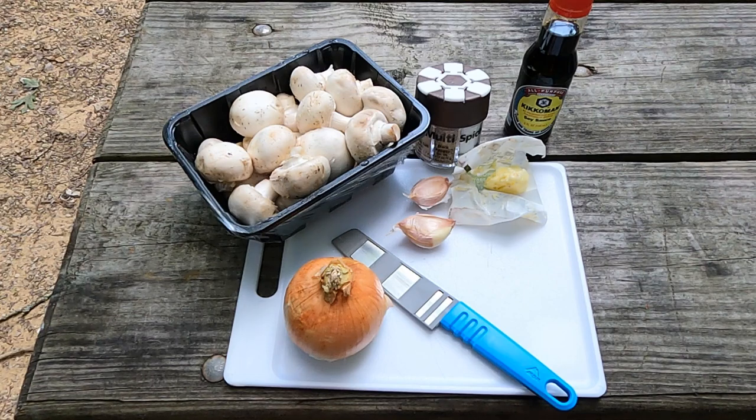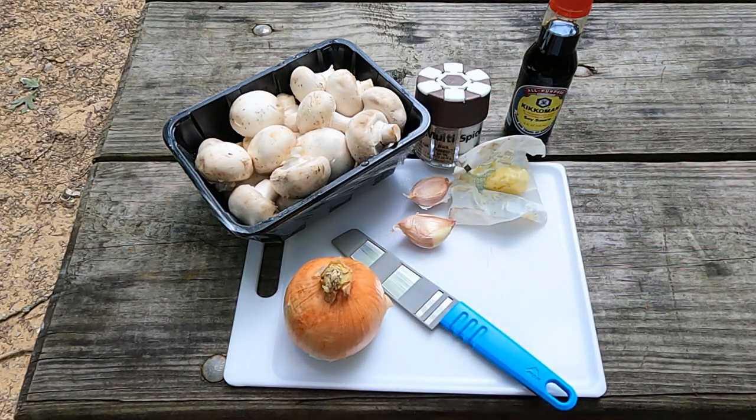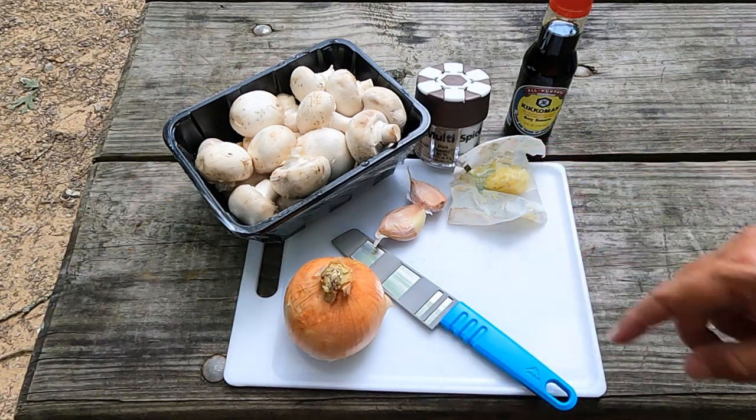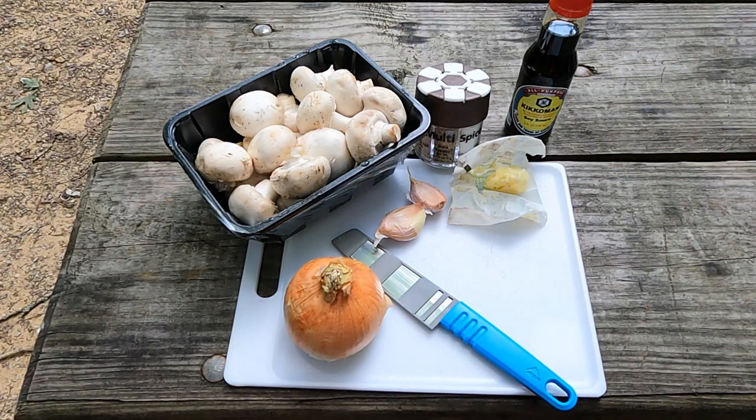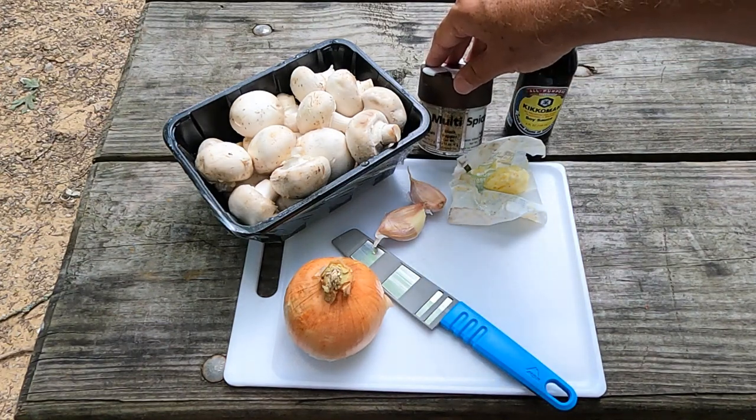Here are the ingredients for our camping version of sautéed onions and mushrooms. It's a little bit gamier, a little bit more outdoorsy than the original version from Step-by-Step Chef — that's in the cookbook, with over 175 recipes. I have 16 ounces — one pound — of mushrooms, two-thirds of a sweet onion, two garlic cloves, two tablespoons of butter, two teaspoons of soy sauce, and about a half teaspoon of black pepper.